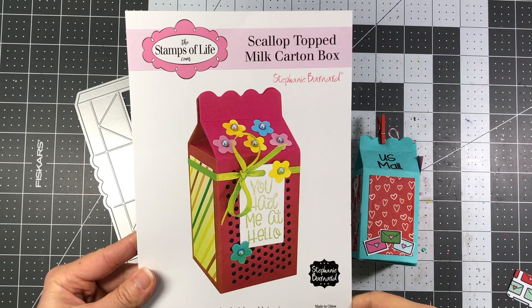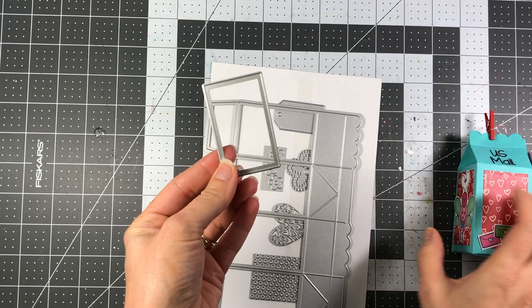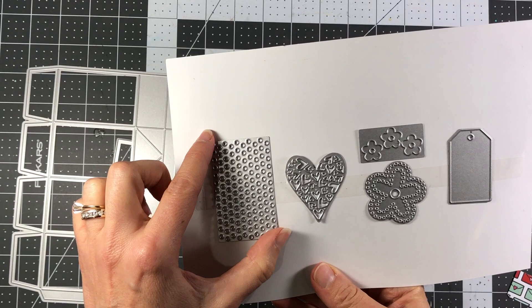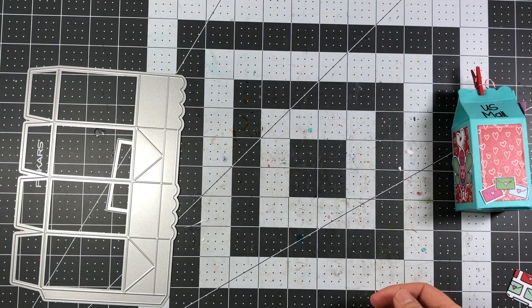The die we're using is the scallop top milk carton box from the Stamps of Life. It includes all of these dies: you have your large die to make your milk carton, a layering die which I used here on the pattern paper, and some other fun dies — polka dots that will cut polka dots into the paper, a heart, a flower, a couple more flowers, and a tag.